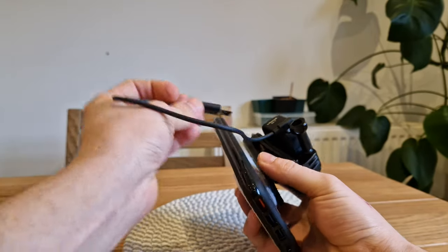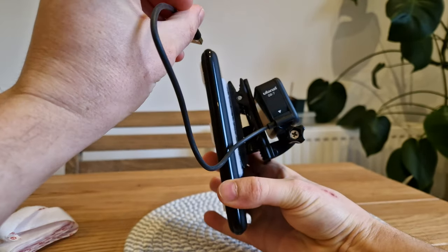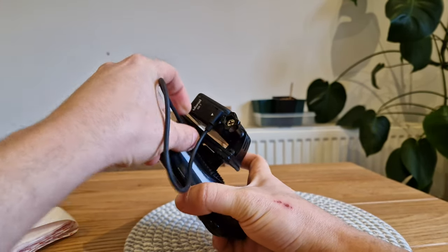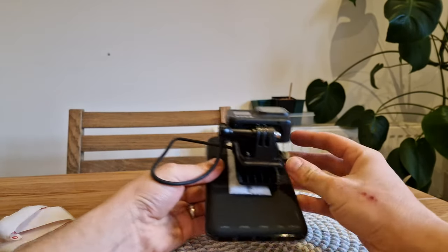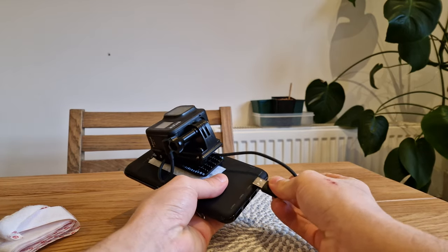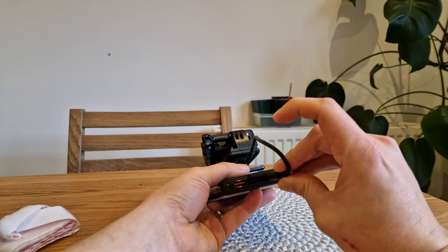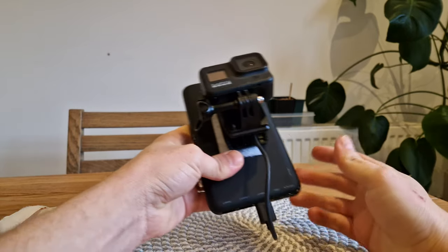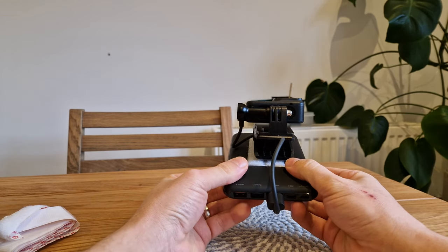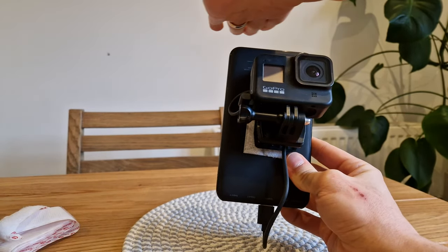I want to get rid of the excess cable, so I'm just threading it through that gap and routing it around to sit in the first two slots on the power bank. Now you can see I've got the battery, the GoPro sat on the battery, and it's plugged in. I remembered to have the connector at the bottom — if it were at the top it would hit the roof and bend all the cables.